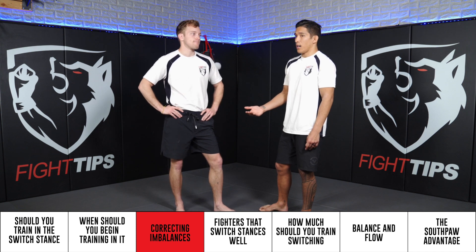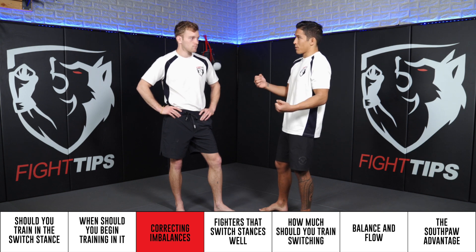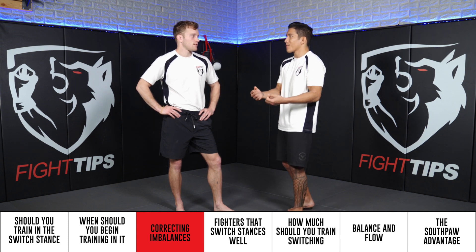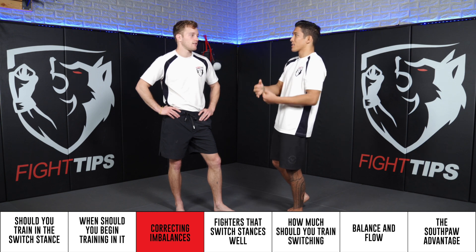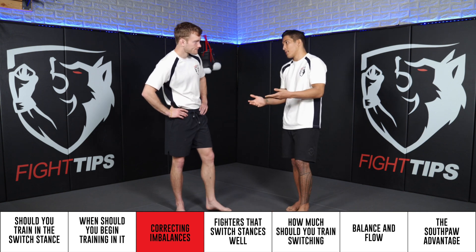My coach Adam Lerner made me do this on the bag — just hitting the liver shot with the left hand over and over. After a few hundred of them, you get that feeling like, 'This is how I should be throwing it, this is where I make the best connection, this is how I get the most power.' You just have to apply that same process to your southpaw side. So that's a really valid point.